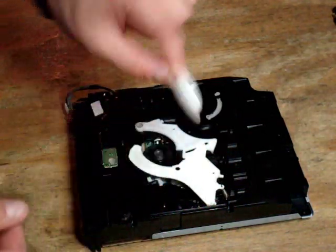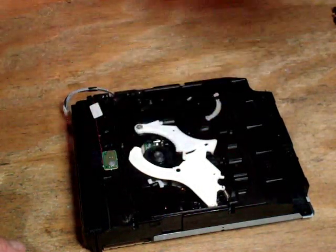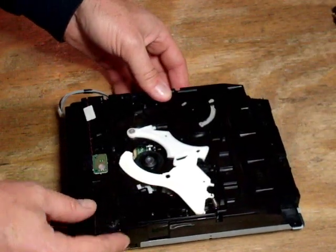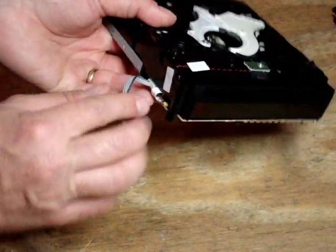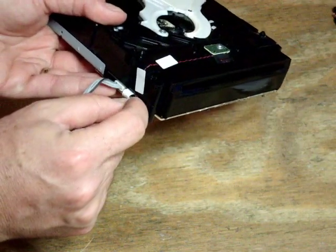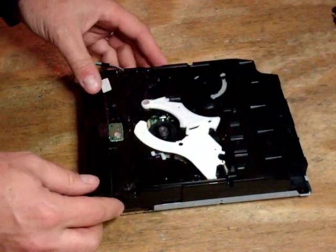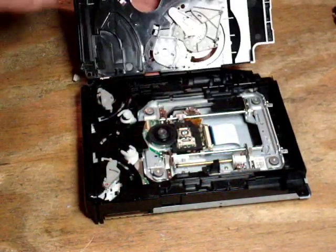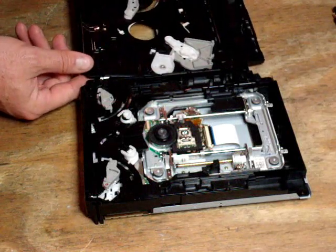We remove the magnetic spindle cap — don't forget to put that back on when we're done or the drive won't work. We set the spindle cap aside and lift off the cover of the drive very carefully. It's connected to the bottom of the drive by tiny wires that connect to the electric eye, the sensor that tells the machine a disk is coming in. So we lift the top of the drive off very carefully to the left. Don't yank it up. Very gently lay it over to the side.